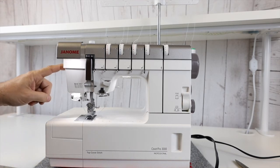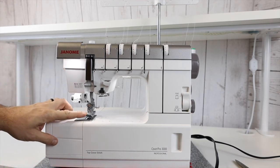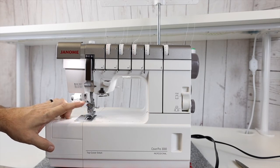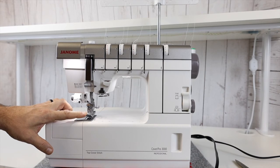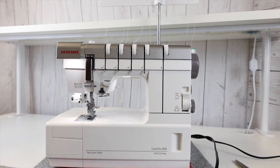There is a built-in needle threader as we talked about. The machine comes with the standard foot you need to do the top cover stitch and the triple cover stitch — there's nothing else you need to purchase. You're ready to go right out of the box. Let's show you how this machine can sew.